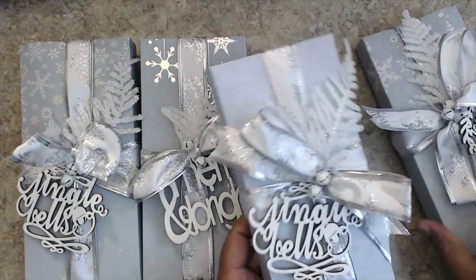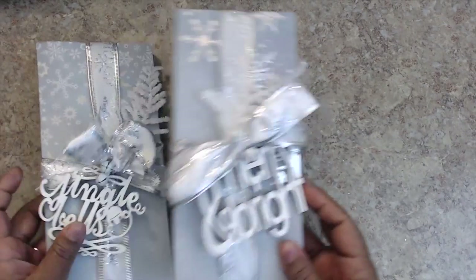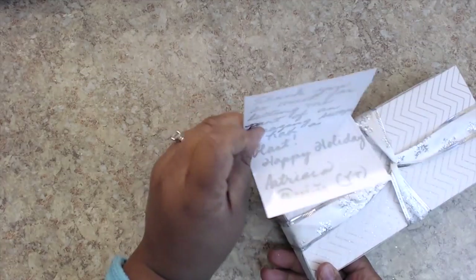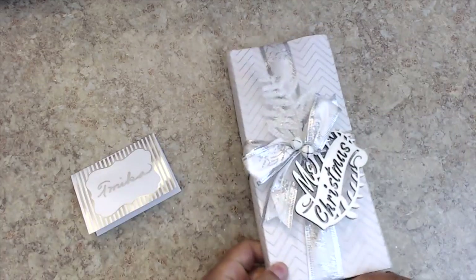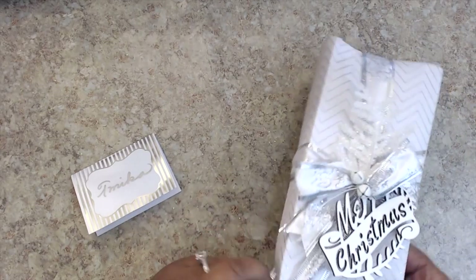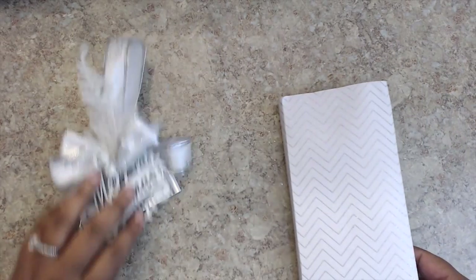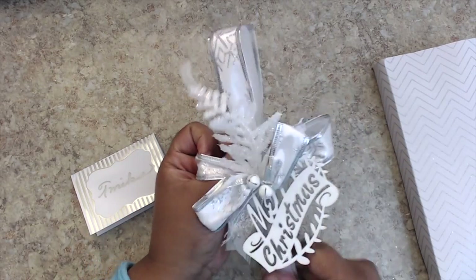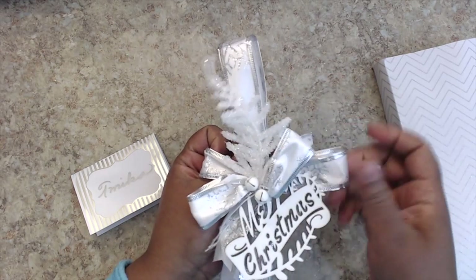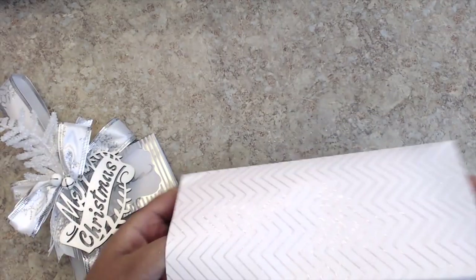Patricia was kind enough to make me one, and I love it — it's a white box. I feel so special. This one says 'Merry Christmas,' and there's a tag with a little note inside. I love this paper; I feel like I've used it before. She has a wire ribbon, some snow tree leaves, and of course bells. I haven't opened this at all, so let's just see together.